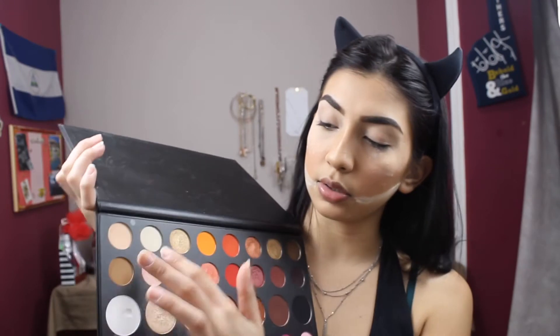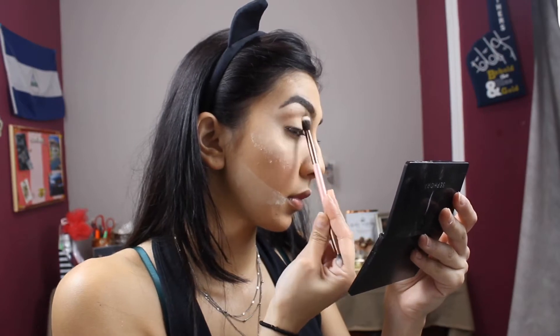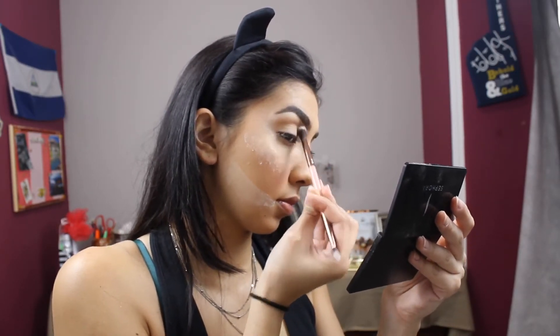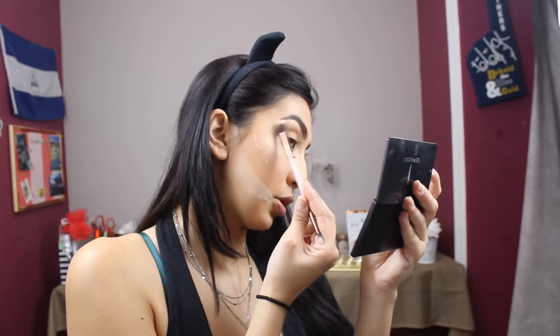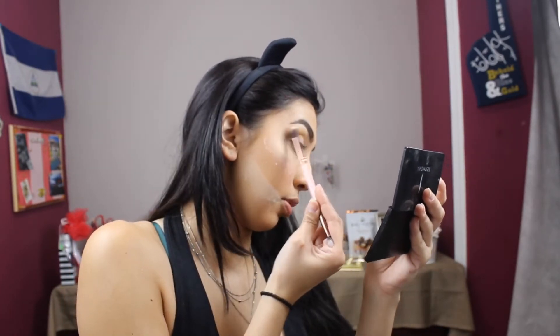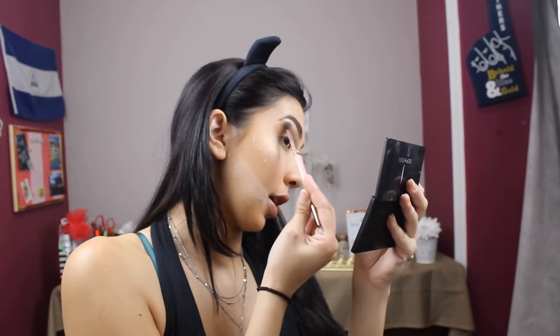The first thing I'm going to do is go into this kind of latte shade and use it as a transition shade. To apply that I'm going to be using the Luxie 249 brush — the slightly wider side, the large crease side. I'm placing that in my crease, bringing it up towards the brow bone but not actually touching, and trying to flare it out to kind of meet a point.